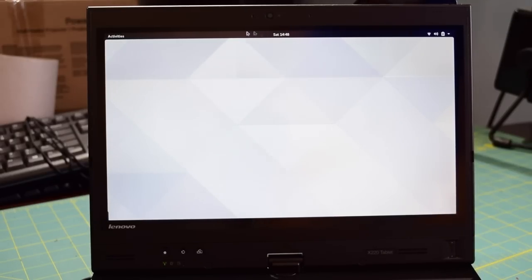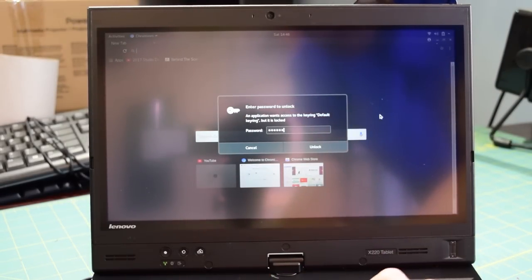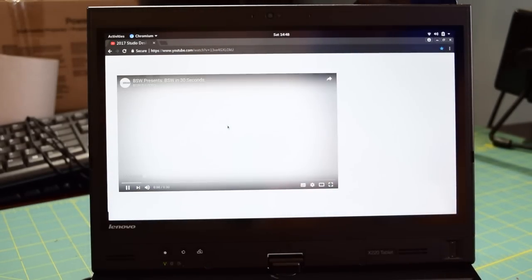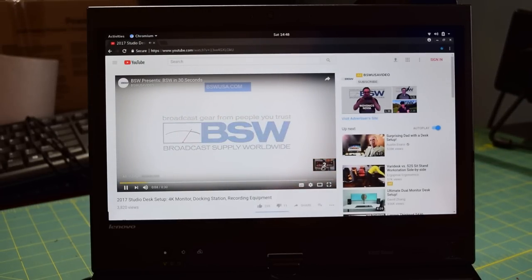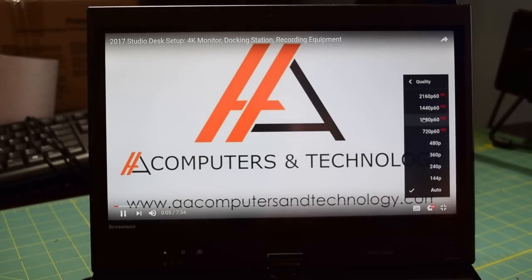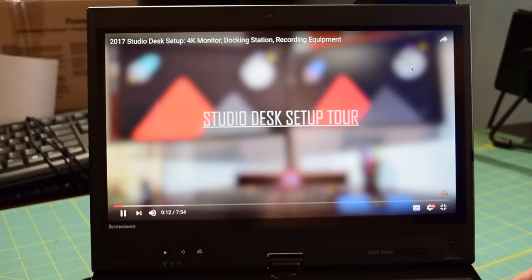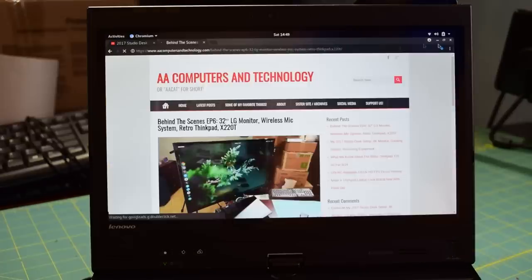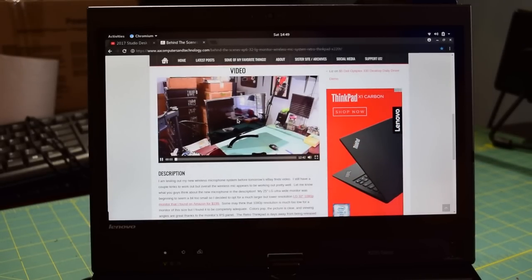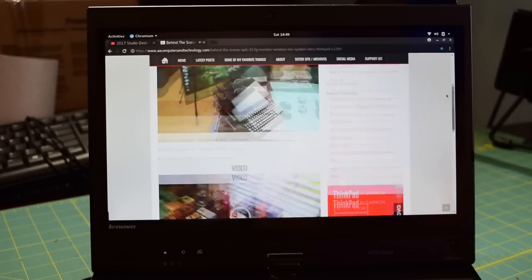Let's do some daily computing tasks. I'm going to open up Chromium and browse the web a little bit. I have some bookmarks already set up, so let's navigate to YouTube — as you can see, that was nice and quick. The sound does work. Let me get past this ad and go into one of my videos. Let's try 1080p at 60fps even though this display is only 1366 by 768. Going to my website — this is the behind the scenes video I published last night — and we'll play back this video. No problem there; scrolling is nice and smooth.